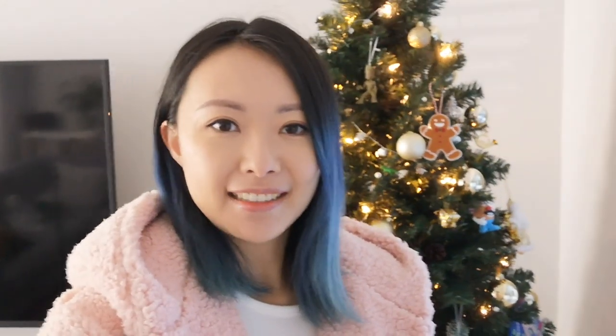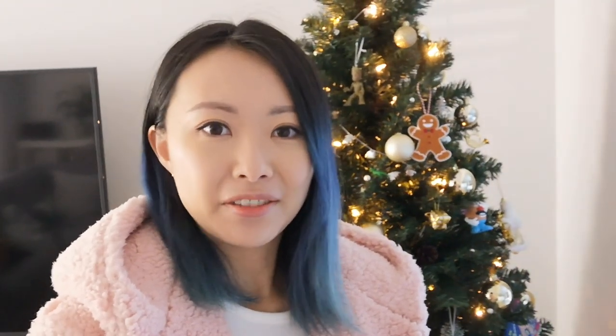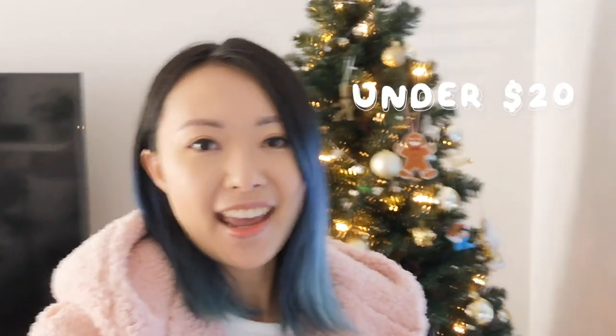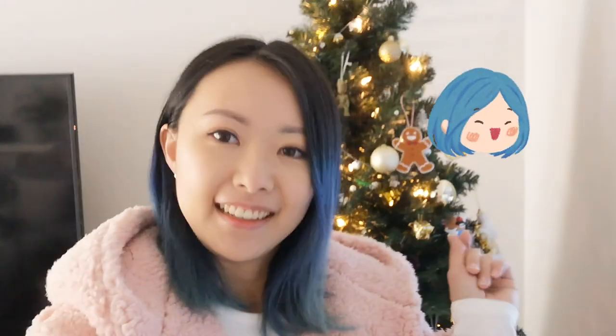Hello everyone! Welcome to Vlogmas Day 2! Today I'm going to be sharing with you a gift guide that I've made, as well as a variety of enamel pins that I've collected over the years — pins by other artists who are not me. I figured this would be a really good gifting idea because all of these things you can get under $20, so you can get gifts for all of your friends. Let's go!